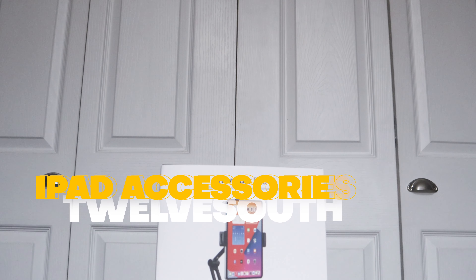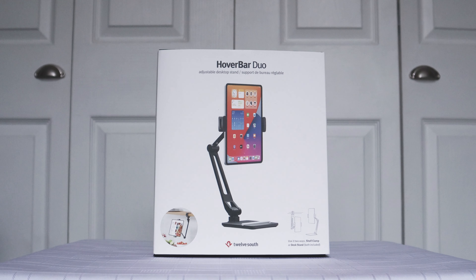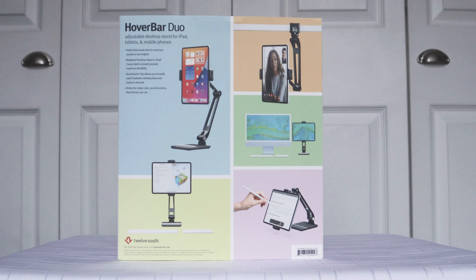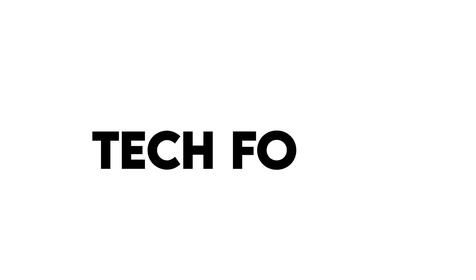No, not the bar you get your glug glug glug drinks from. This one is for your iPad, making it a hands-free device, so essentially freeing your hands to do other stuff. Before we get into this review, it's time to jump into the DeLorean and set the time display to TechForce — because it's TechForce time!